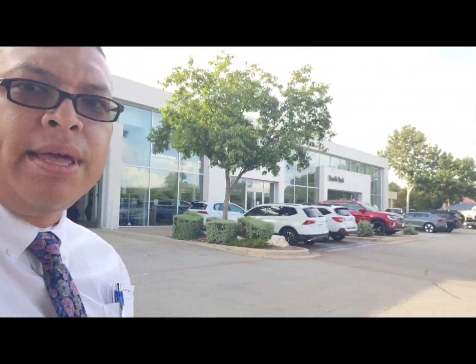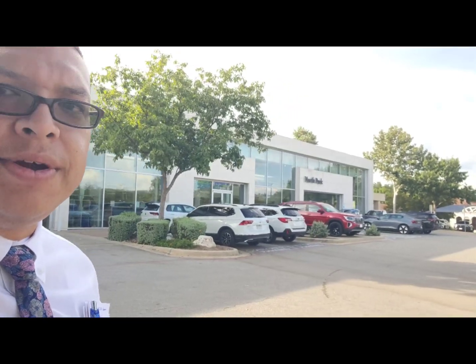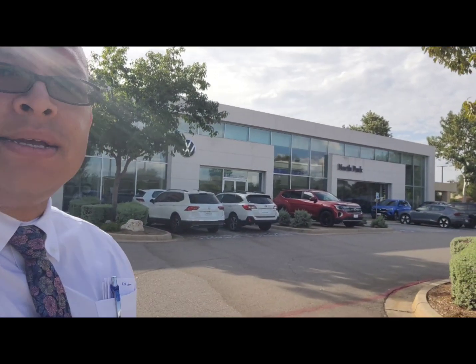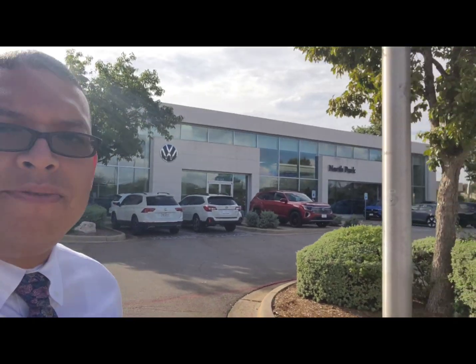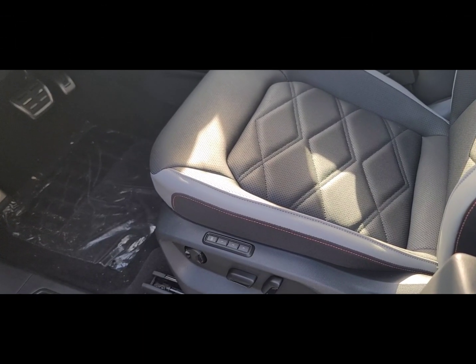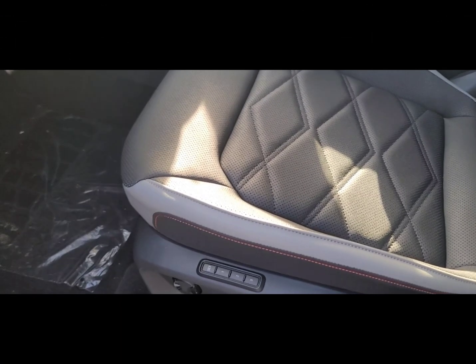Hey, this is Isaac from North Park. I just wanted to give you a quick video to show you the interiors on the Atlas Cross Sport that you're interested in. They have been redone for 2024 — we'll show you what they look like and hopefully you like one of them. Let's take a look. This one is the SEL Peak Edition Atlas.